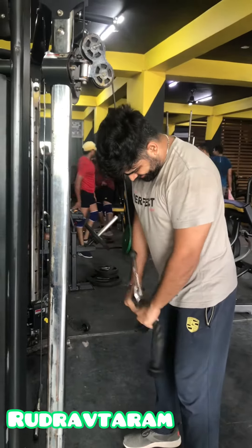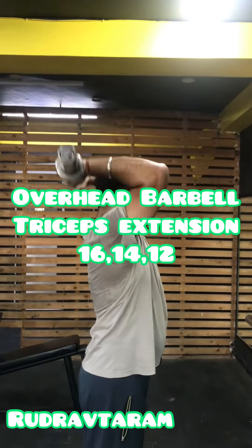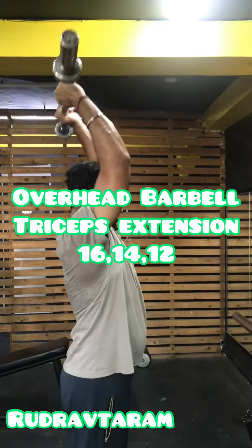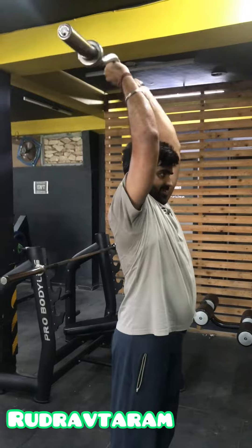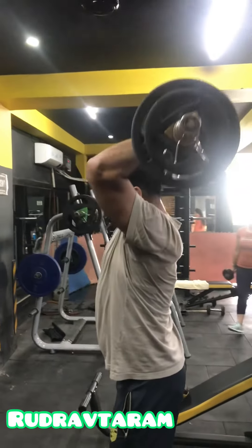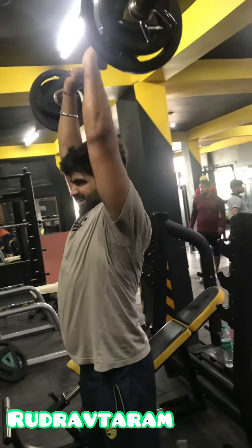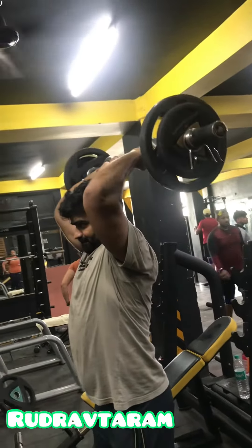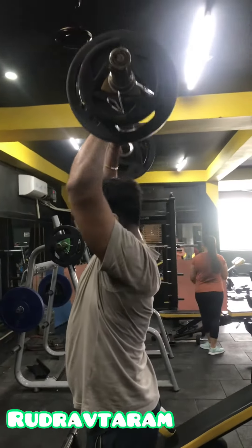The next exercise is overhead barbell triceps extension. You can do this in a standing or sitting position — both ways work. Keep your elbows stable as you perform the movement.